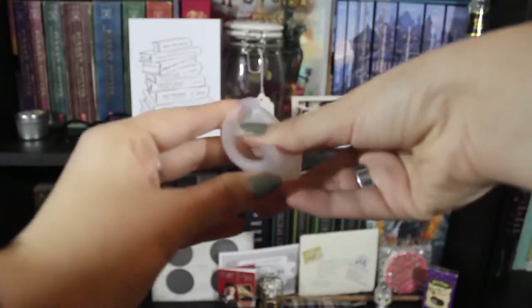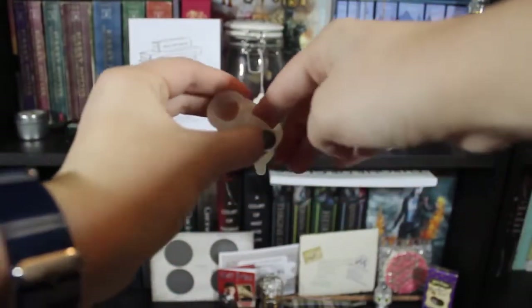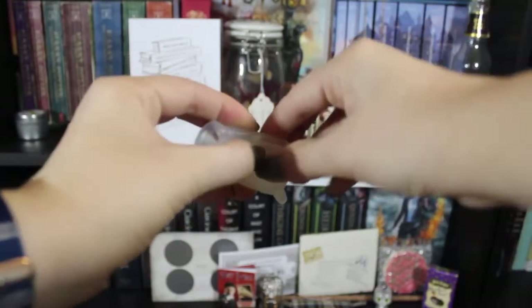The other way to put it in — and the way I prefer — is to take the top and fold it in on itself so it's even smaller. This makes for a smaller insertion point, so it's a little more comfortable for me. I hold it like that, insert it, and then take it out the same way as before.